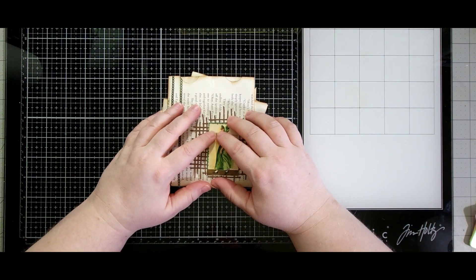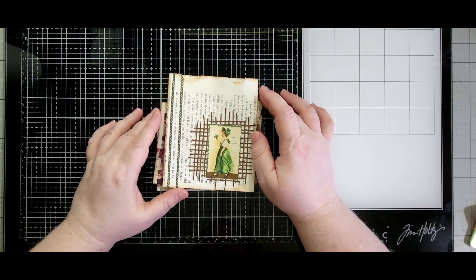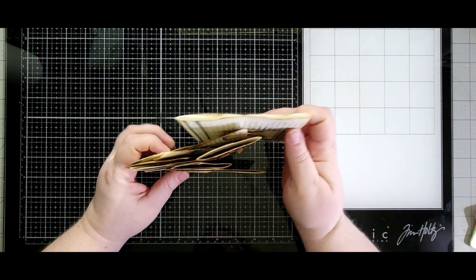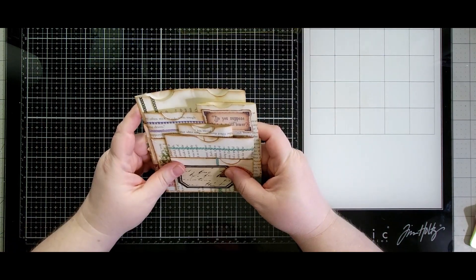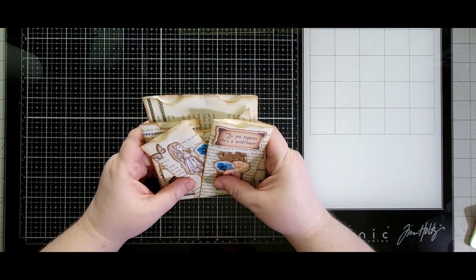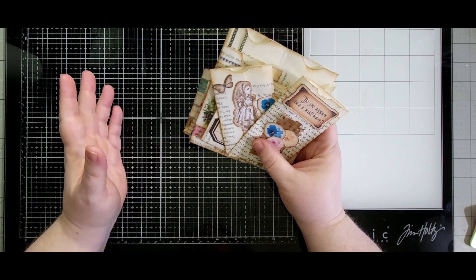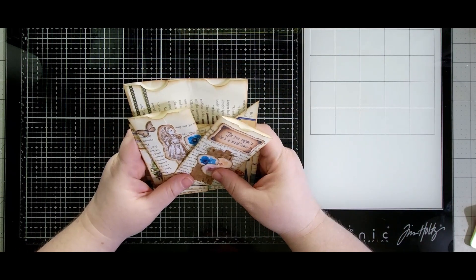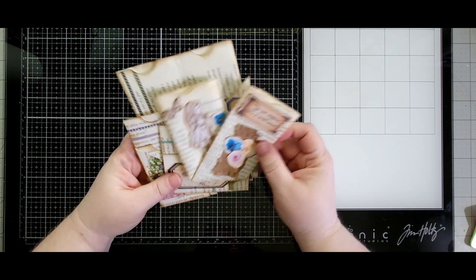Hello everyone, welcome back to my channel — or welcome to my channel. This is Stacy with Crafty Dragon Creations. Today we're going to do a tutorial on using up some book pages. I have ten ideas here for ways to fold them up and use them as pockets in our journals. Some of these you might have seen before, and some I just kind of folded and it came out to what it is. If this has been done before and you know who did it, please comment below with their video so that we can give credit to them.